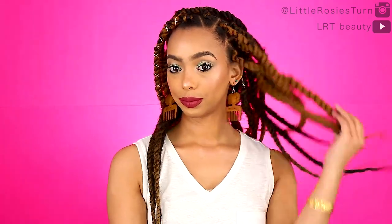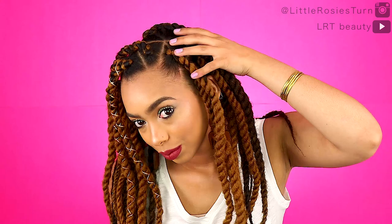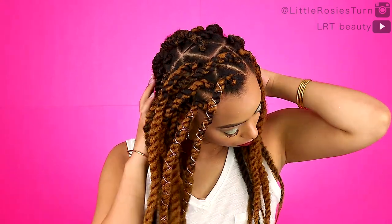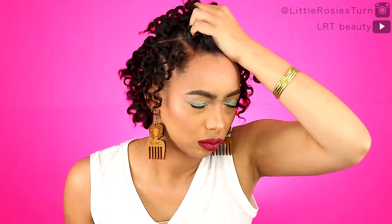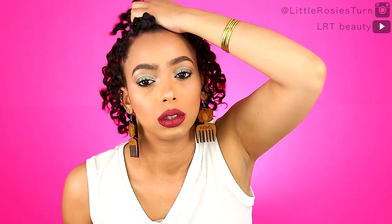My current style was my Marley twists with the triangle parts — the parts were so crisp, but my scalp was so itchy and I could not wait to take them out. Afterwards my hair kind of looked like a twist out, which was cute. Nothing feels as good as scratching your scalp after you take out some braids or twists.